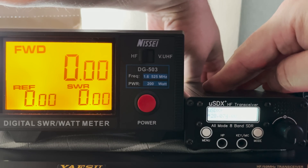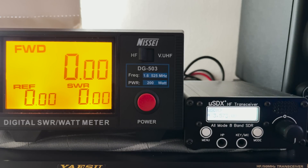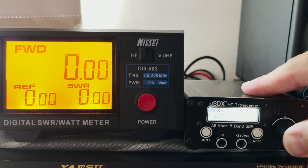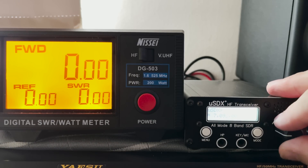Now let's run that test again using the radio's internal battery. 80 meters: 3.6 watts. 60 meters: 3.8 watts. 40 meters: 3.7 watts. 30 meters: 2.8 watts. 20 meters: 3.8 watts. 17 meters: 3.7 watts. 15 meters: 3.7 watts. 10 meters: 2.6 watts. Overall with the internal battery it's not a massive difference, and with a good antenna you could easily make some contacts.